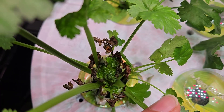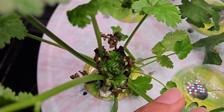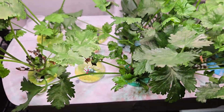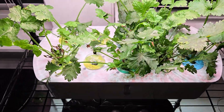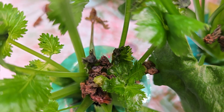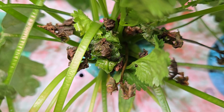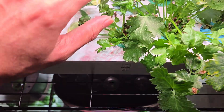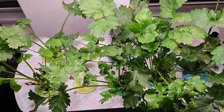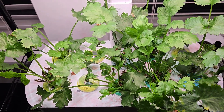No matter what hydroponic system I grow in, the plants will recover and the subsequent growth will be really nice, fresh, and healthy. I just need to be a little patient — don't get nervous when you see the tip burns. After that the cilantro will come back and it will go at least three to four months. There are a few tip burns here but the new growth is coming really nice. This is probably the 10th or 15th time I am seeing this exact pattern, so I never get worried when I see tip burns.